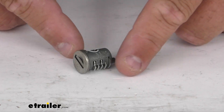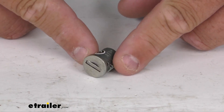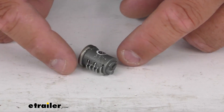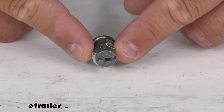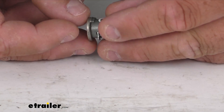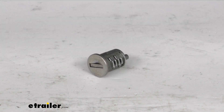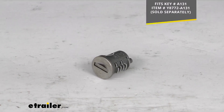This lock core replaces or adds one SKS — same key system — lock cylinder to your system. It is engraved with A131 right there on the metal, and it does work with key number A131, sold separately. I'll put that item number on the screen for you as well if you need the key.